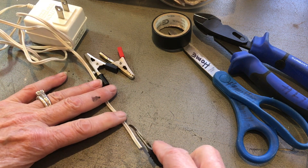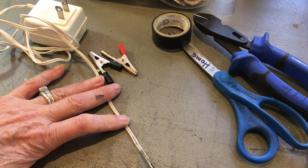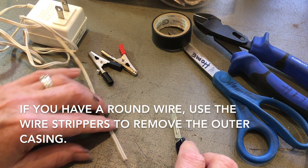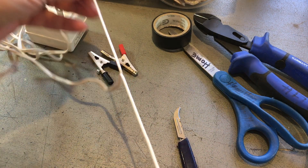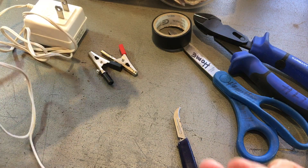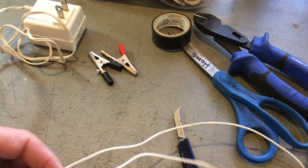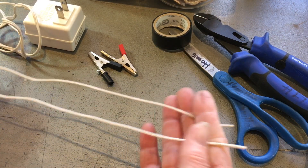The first thing you want to do — this is a razor knife. Cut away so that if you slip, it doesn't come into your body and cut you open. You want to open this up so that you can split it. About a foot or so — split the wires open.